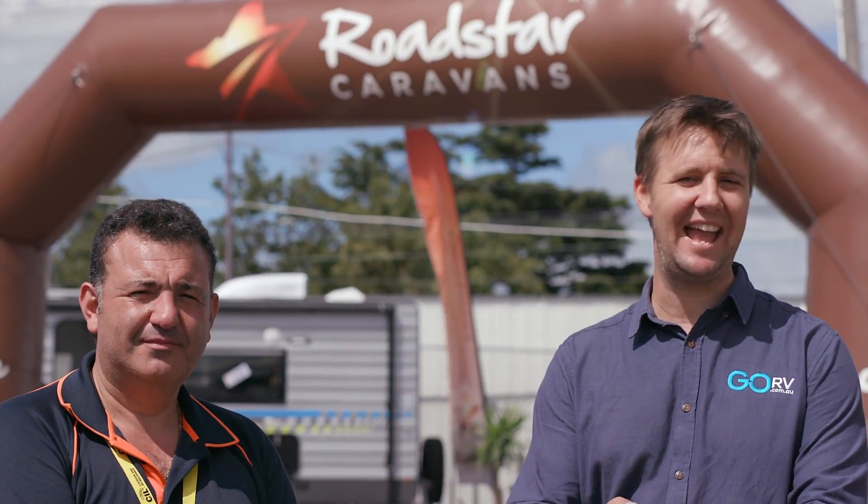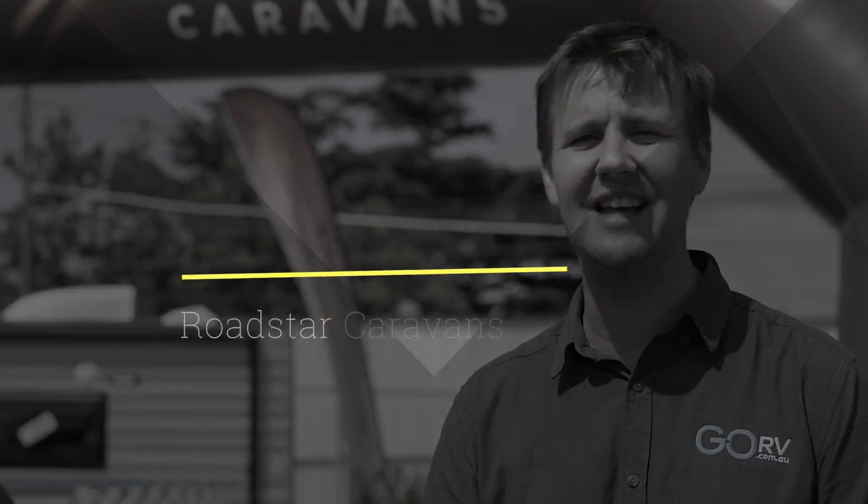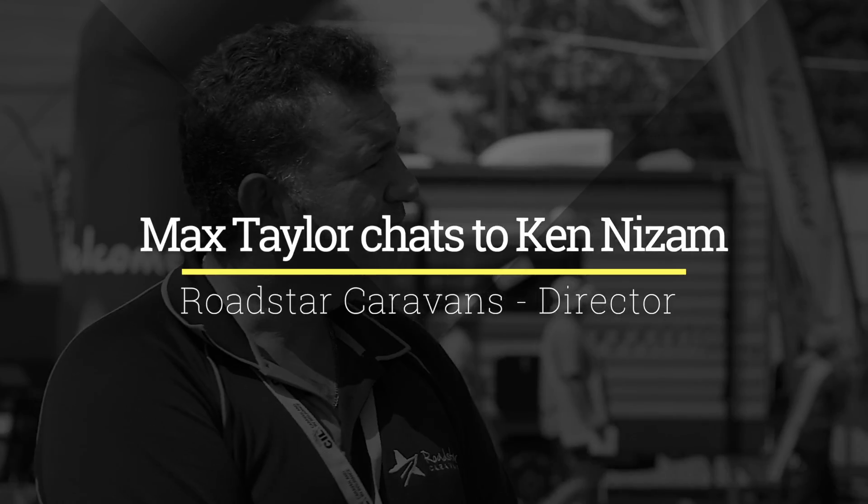Here we are at the Victorian Caravan Camping and Touring Super Show, and there are a bunch of caravans that I really like at this show. Ken, I know that you've got some exciting things happening at Roadstar.